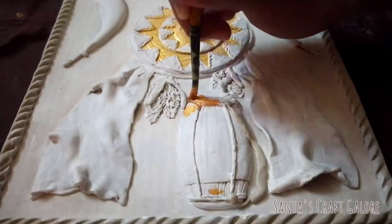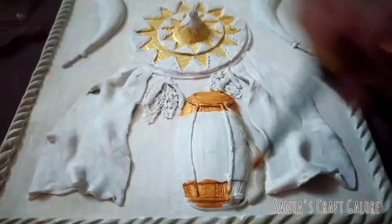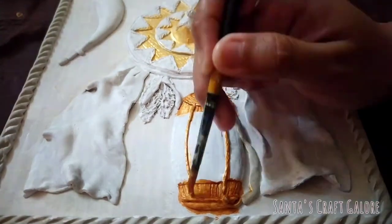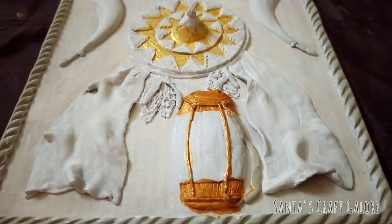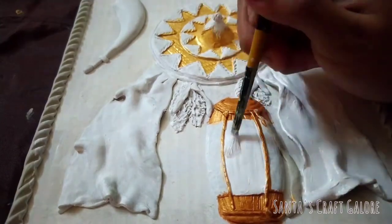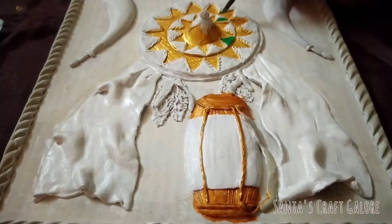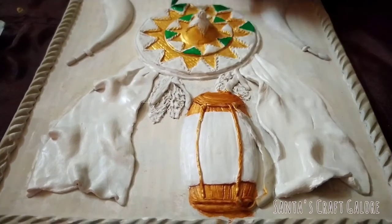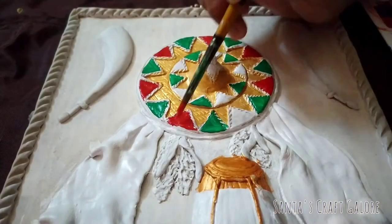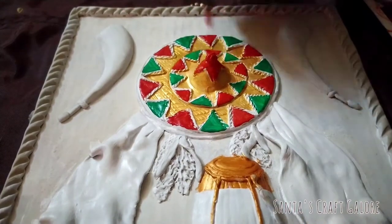Now I'm adding a mix of golden and brown color to the dhol. For the japi, I'm adding a combination of green and red color. We can also add a combination of other colors like blue, green, red, black, etc.